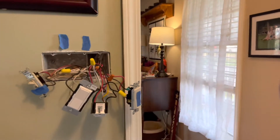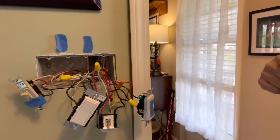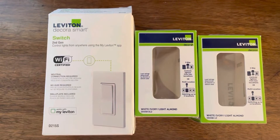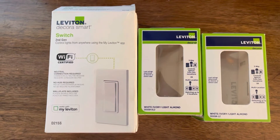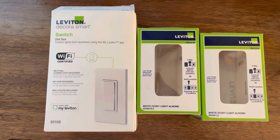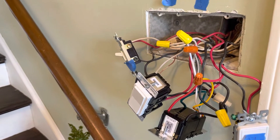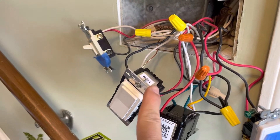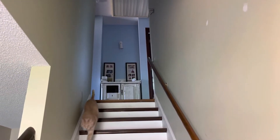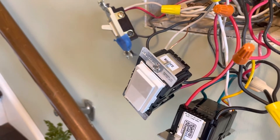Here's my main junction box where the power comes in, and I'm going to drop in a short snippet of the switches I'm using. In this installation, I've got a four-way switch located here, controlling a sconce at the top of the stairs and one at each end of the short hallway at the top of the stairs, with an accompanying switch outside of each bedroom.